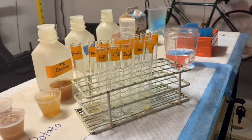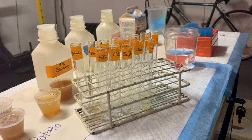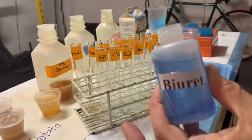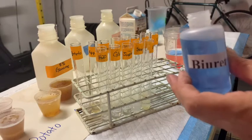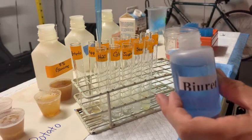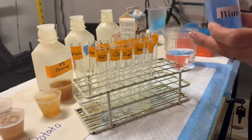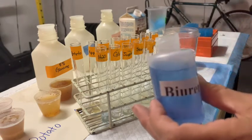The next step is to add the assay reagent — the Biuret reagent right here. It is going to react with the amide groups of amino acids and turn a nice pink to purple color if proteins are present. We're going to add one mil of this reagent to each test tube. Since I'm not touching any of the test tube contents, I'm not going to worry about changing tips. But remember: when in doubt, throw the tip out.